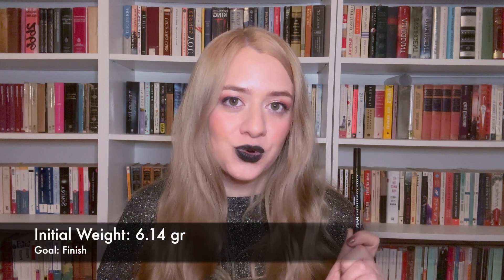The next product I want to finish is my NYX Lift and Snatch Brow Pen in the shade Auburn. Before becoming blonde, I was a redhead for about four years, so all my brow products were auburn to blend with my hair. I'm wearing it today and it doesn't look weird with blonde hair either. This is the last of my auburn brow products — everything else I now buy in blonde — so I just want to finish this. I can't see how much is left, but at time of rolling in its weight is 6.14 grams.